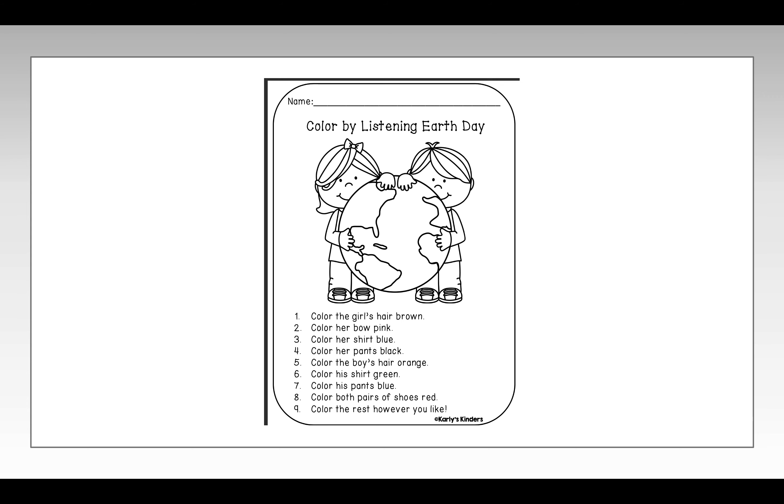When you're finished coloring, I need you to pick three different parts of that picture to label. You could label the kid, earth, and bow, or you could label the girl, the boy, and shoes — it's up to you. But when you're done, pick three different parts of that picture to label, then take a picture of it and send it to me on Seesaw.